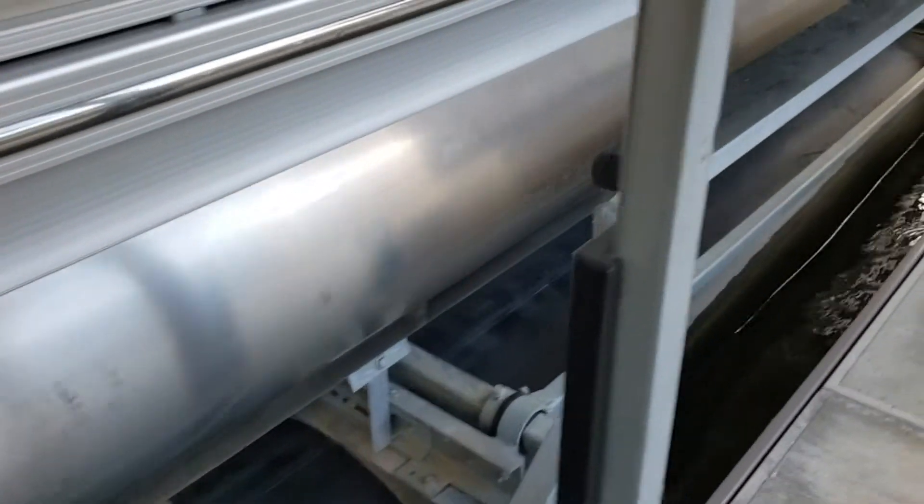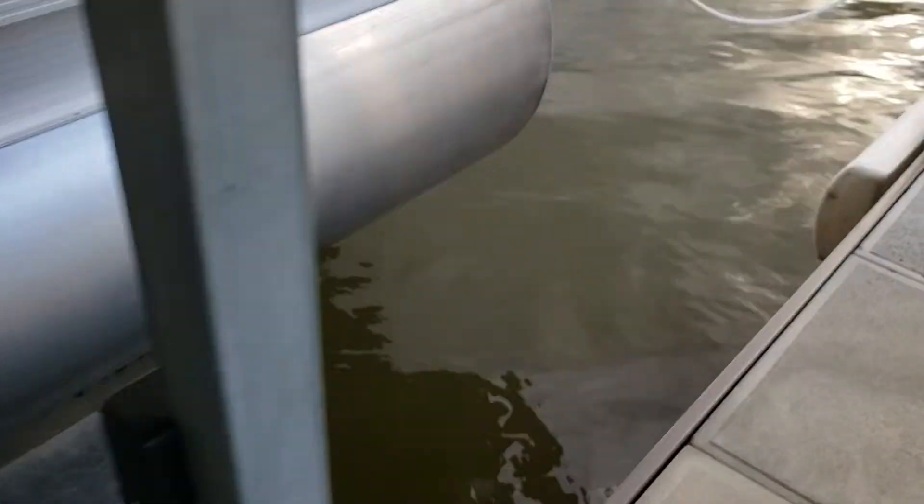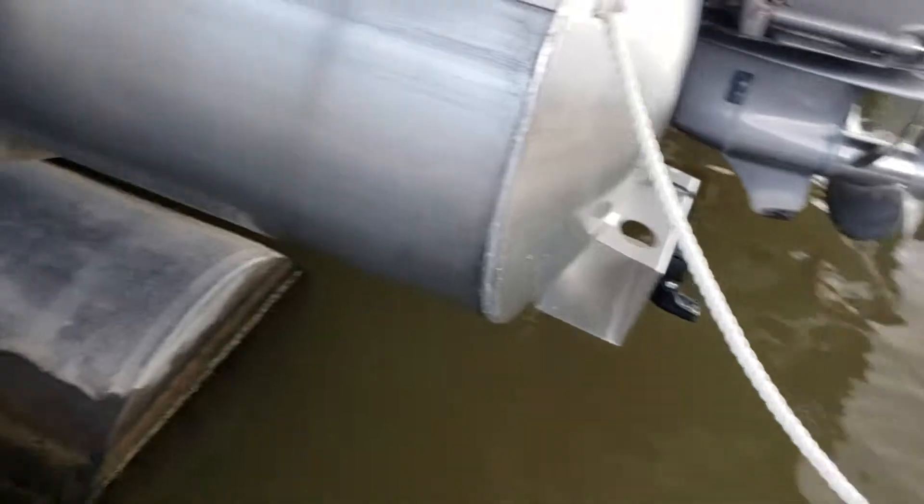And then trailer it down to the neutral, to the galvanizing. Usually there, if you turn it on yours, you have to set it there.